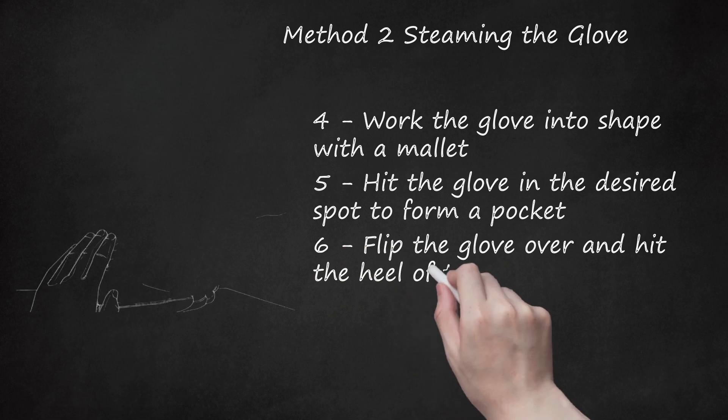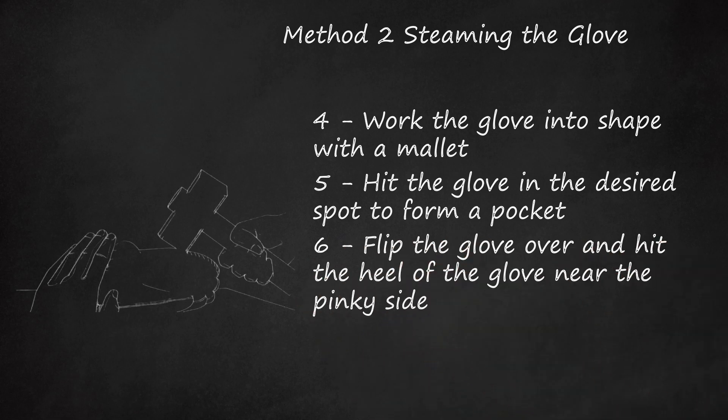Step 6: Flip the glove over and hit the heel of the glove near the pinky side. Your glove should be much easier to open and close now. Play some catch to help finish the process of breaking it in.